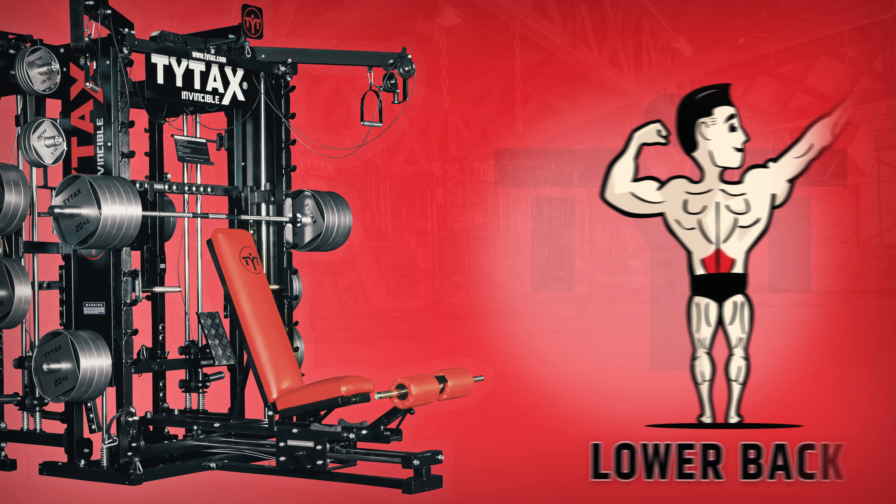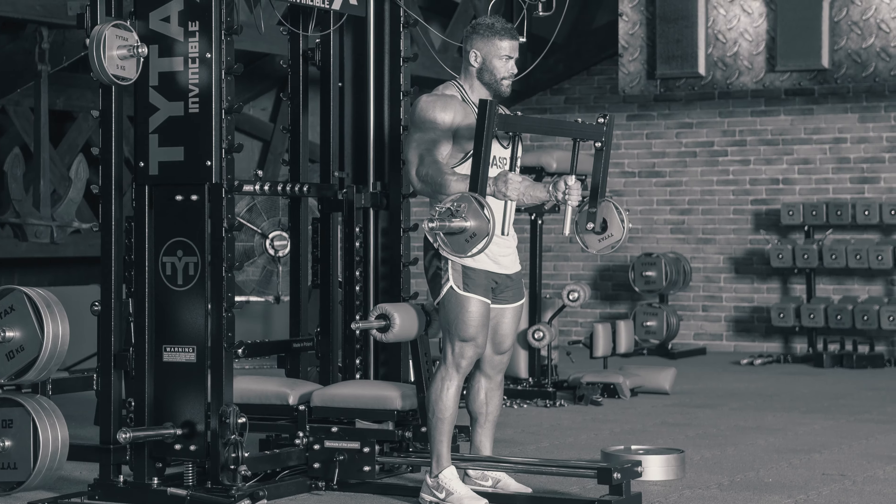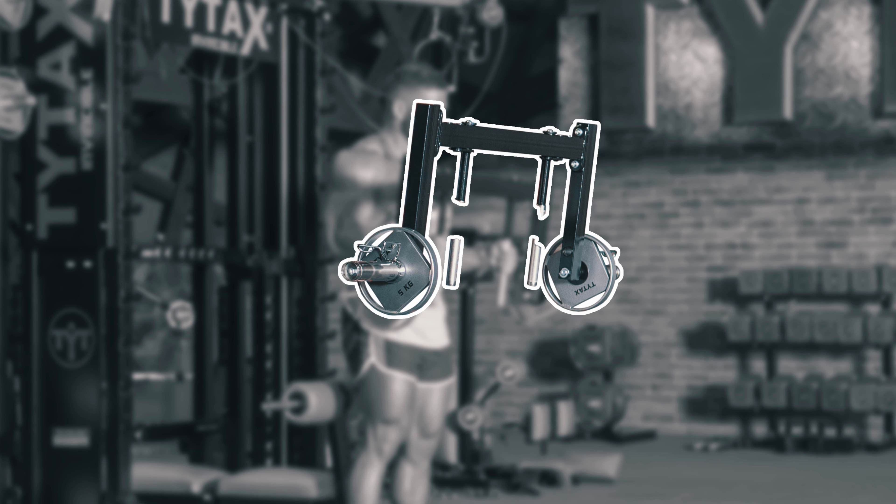Extra Option TBM, the TYTAX Trap Bar. With the TYTAX Trap Bar, you can work many muscle groups and perform shrugs, lunges, deadlifts, and more.